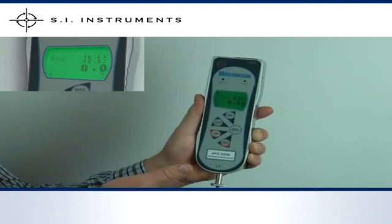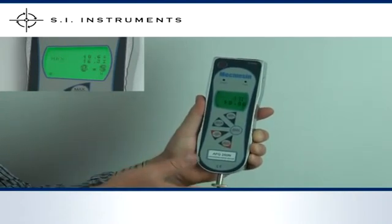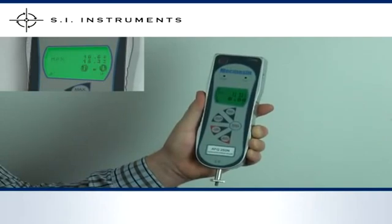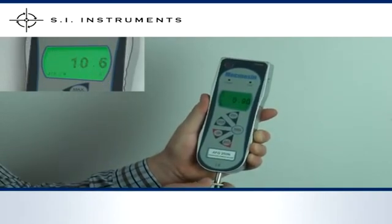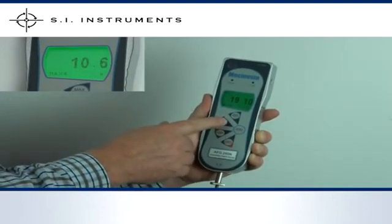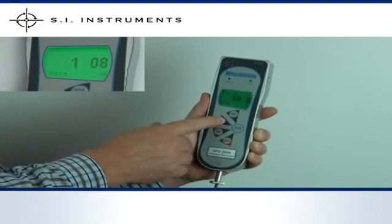The main features of the Advanced Force Gauge include peak hold capture in both tension and compression direction, and conversion of units to newton, kilonewton, kilogram, gram, pound, or ounce.